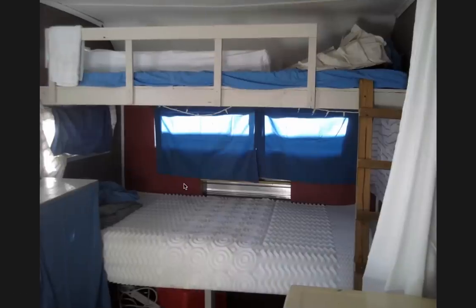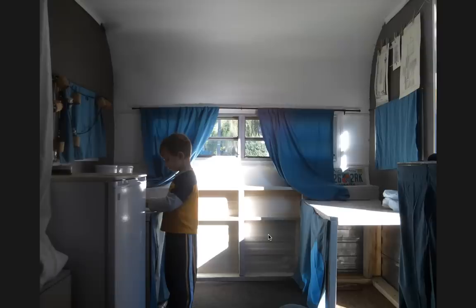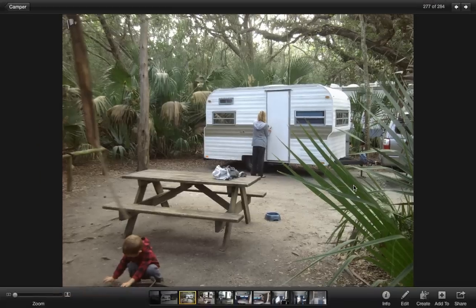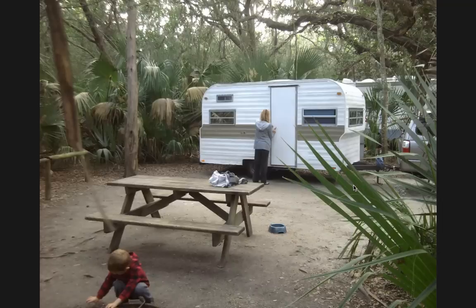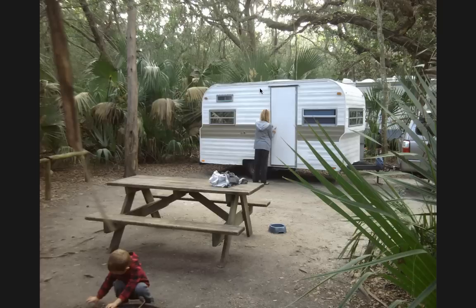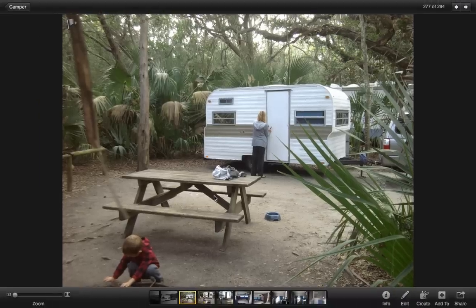I paid $40 for the camper, maybe $100 to get it titled and tagged. All total, I probably have around $250 to $300 in this camper. I kept it about six months to a year and used it several times for camping and little trips. Then we traded it for another camper that was about the same size but didn't need nearly as much work - it was a nicer, newer camper. I listed it on Craigslist and sold it for $600. So I spent maybe $300 to $400 total at the most, used it several times, and got $600 back out of it. I made money on this deal, and that's without really knowing what I was doing.